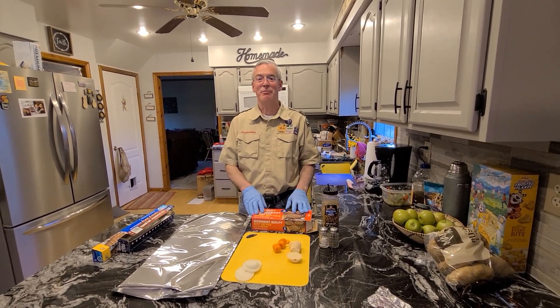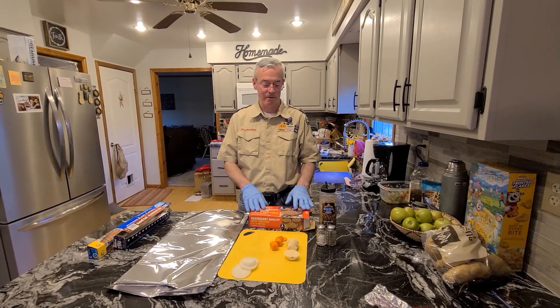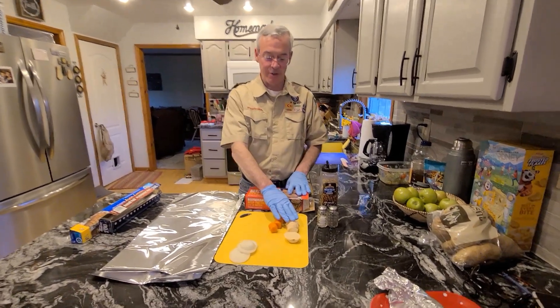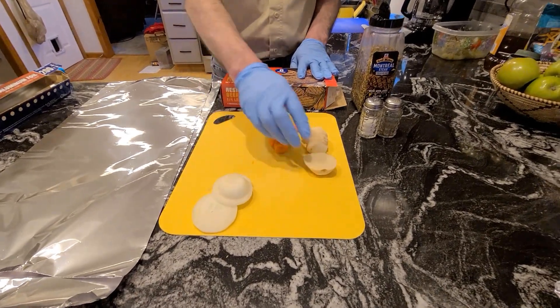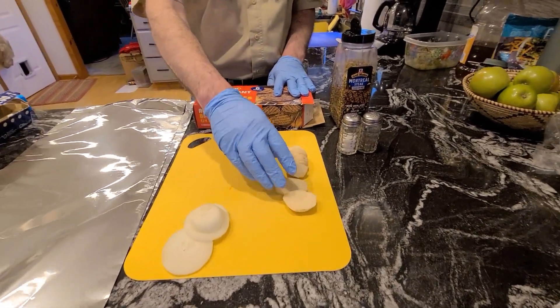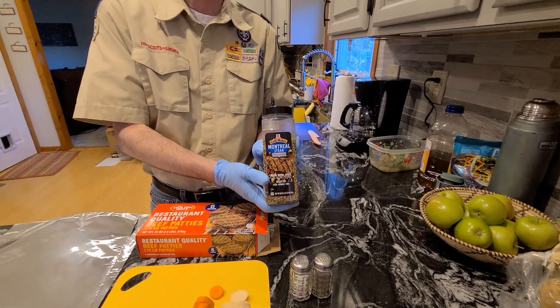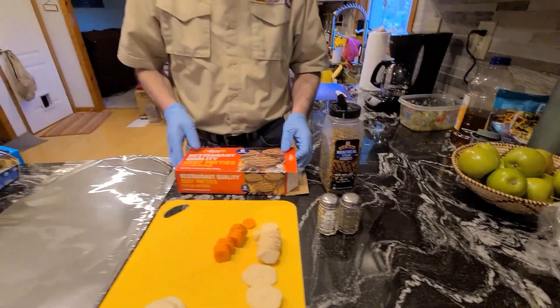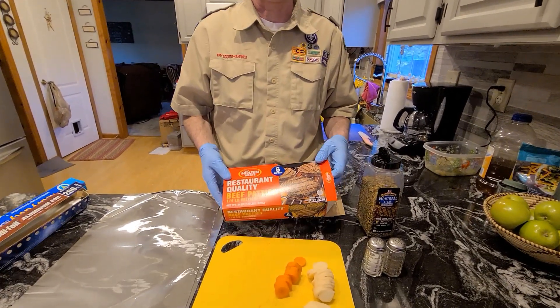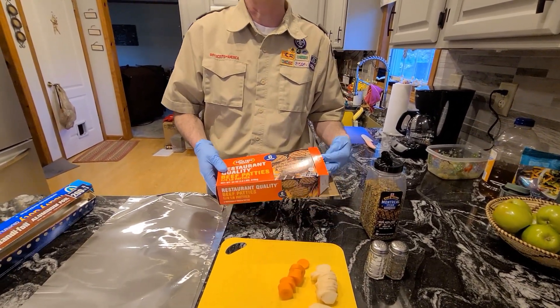Tonight I'm going to show you how to make a foil meal that's one of our favorites. It involves hamburger, potatoes sliced, carrots sliced, onion sliced — these are sliced somewhat thin so they cook. The family's house favorite is Montreal steak seasoning, but you can also use salt and pepper. The hamburger patties I used were frozen — these just happened to be on sale, buy one get one free today.